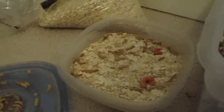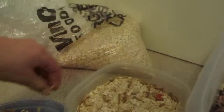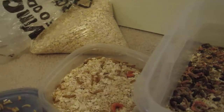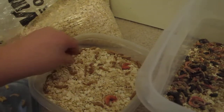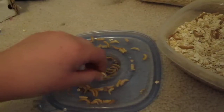So what you want to do with these ones is you just want to grab them and move them, because the mealworms might eat them, so you want to move them. You want to move them all to another platform, a cup, or something of some sort. Like that.